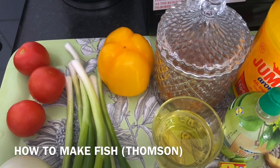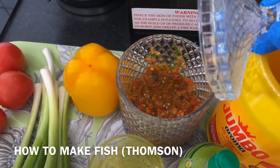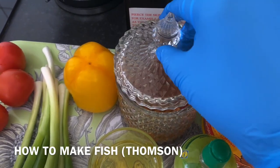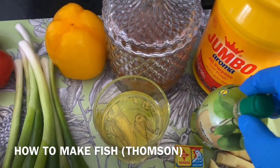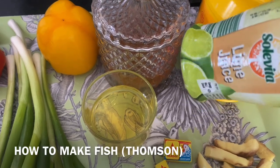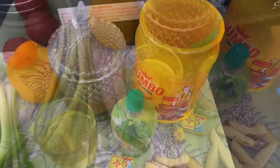Then I have fresh tomatoes, I have yellow pepper. I have my chili which I already blended, but you can also put fresh chili if you have. Because I don't have a fresh one, I'm going to put the one I already blended. I also have lemon — lemon juice is also okay. Then I have my olive oil, which I'm going to put inside my thompson when I'm mixing it.